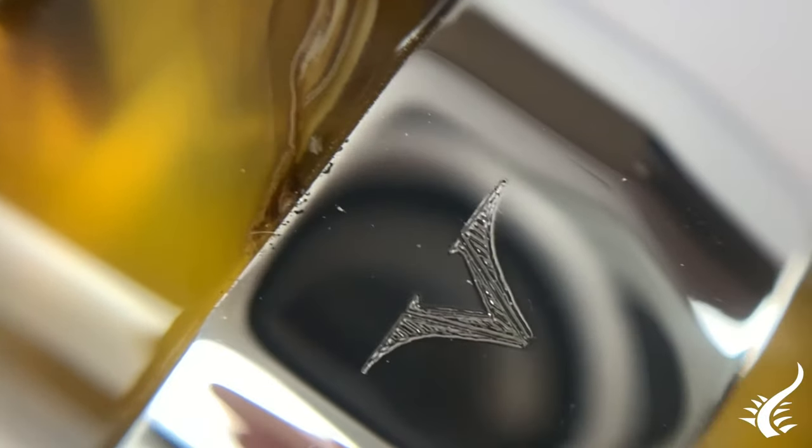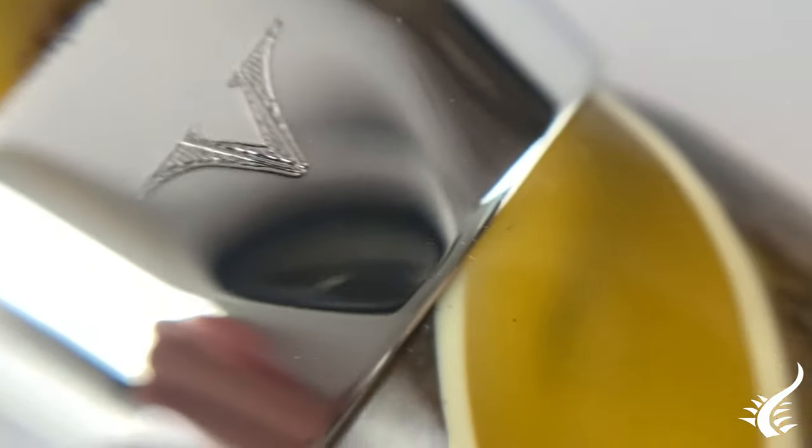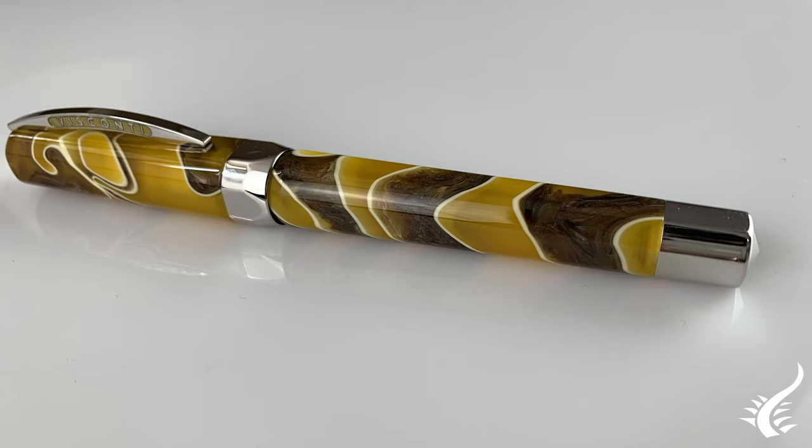This piece unites the two souls of this extraordinary land by incorporating the same color radiance in the barrel and cap. The Opera Master Savanna is a demonstrator piece made with semi-transparent dressing.